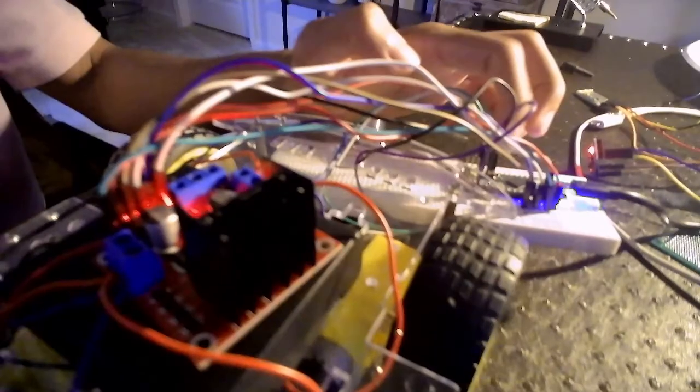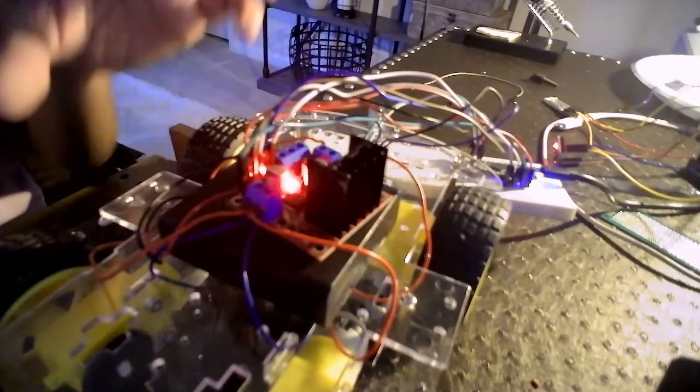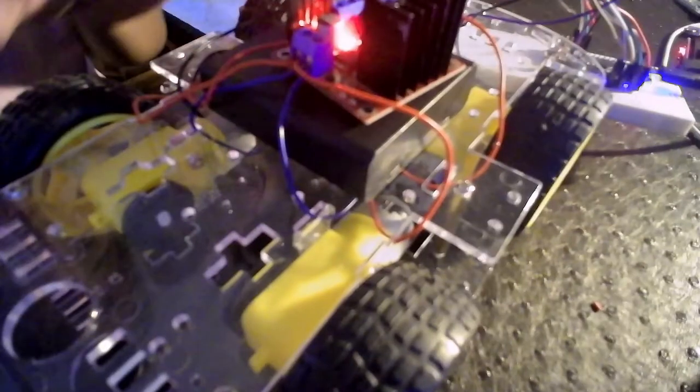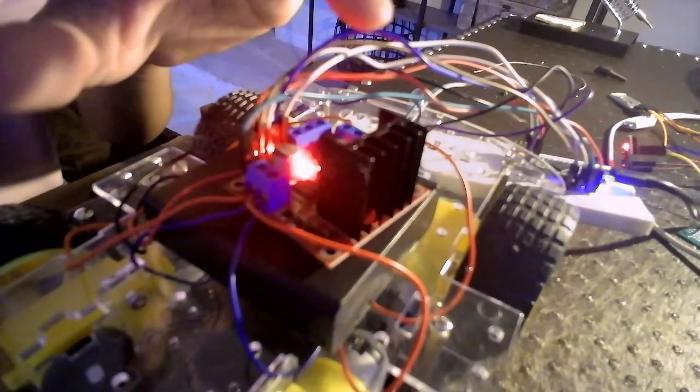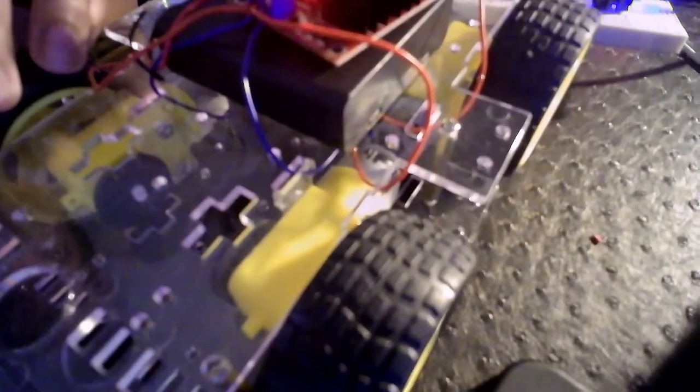Here is my Micro connected to the H-bridge. This is the H-bridge, which is the power bank that is connected to every motor that I have.